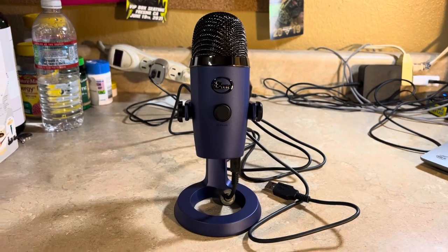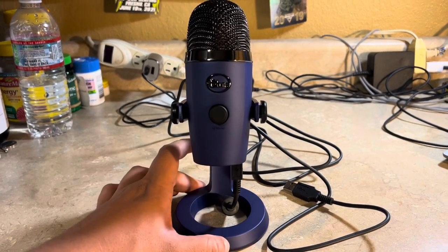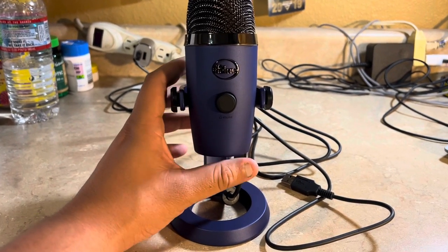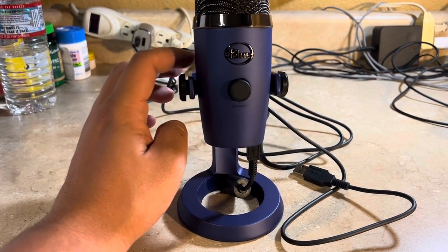Look at this beauty! I cannot believe I have this kind of microphone. I could use this for my future podcast and my game streaming so people can hear me better.